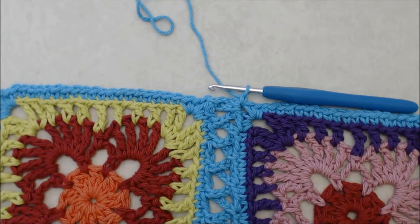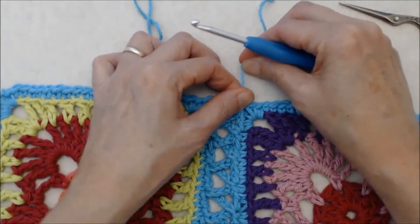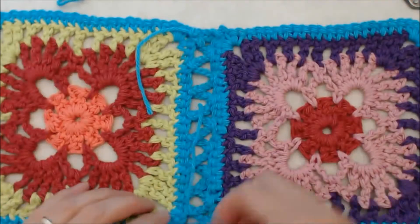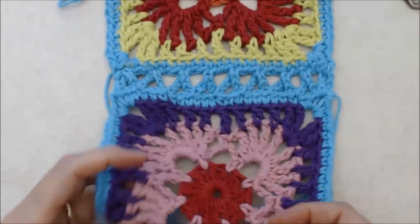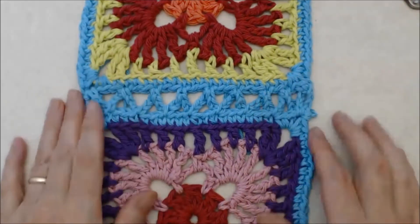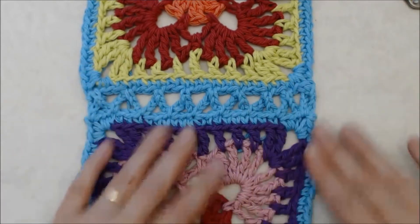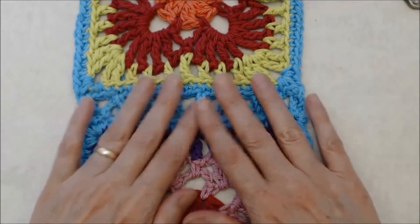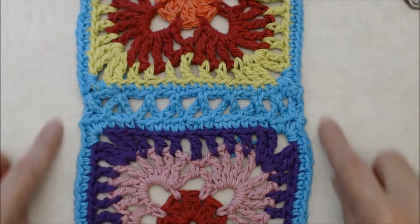Cut a little tail end — enough to darn in — pull that out and snug that up. Then just darn your tail ends into the back of your work. That is how you join the squares together with that freeform Irish crochet stitch. It's a really nice lacy way to join the squares and it matches the pattern of the squares. Go ahead and join all your squares together in that same way, and when we come back we'll do a final border around the outside edge.